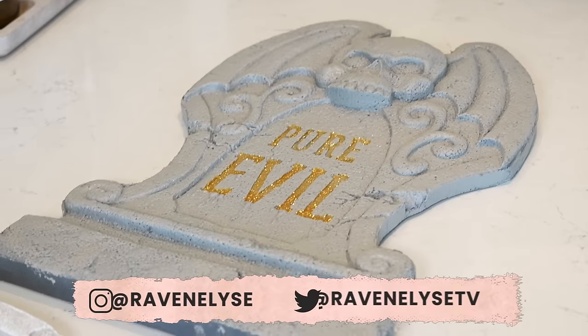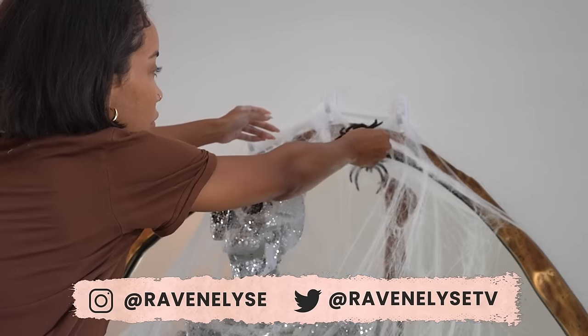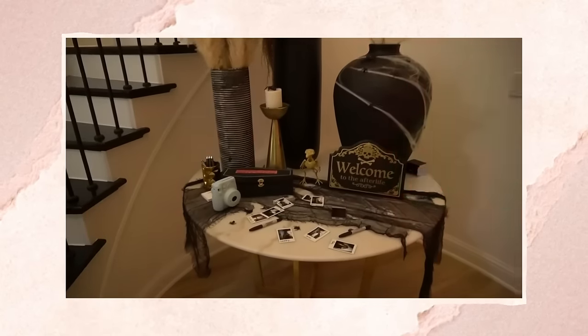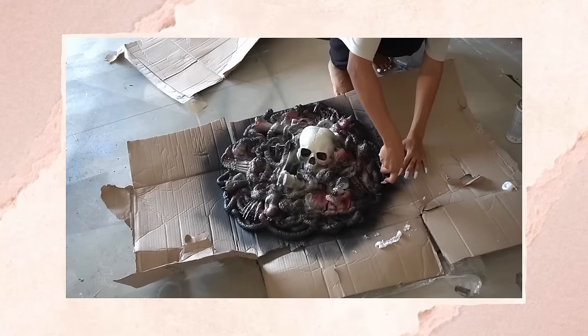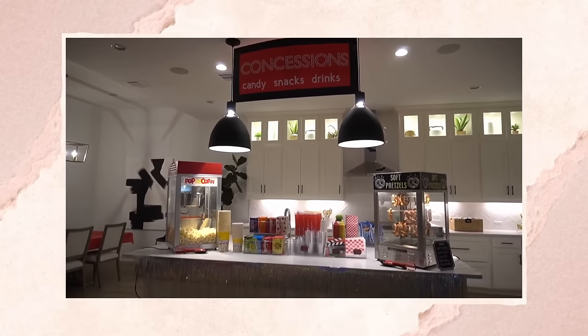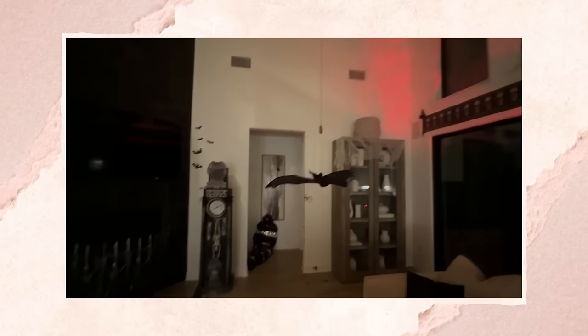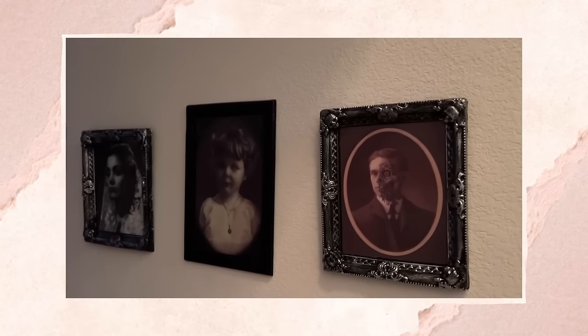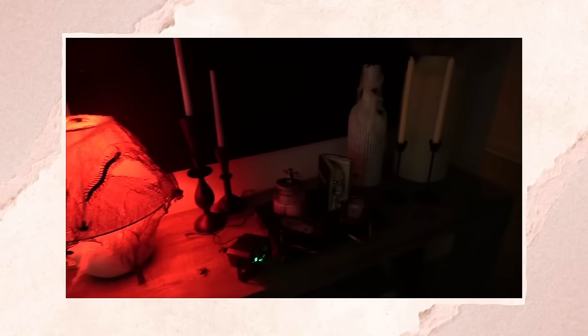Hey guys, it's Raven. It's officially spooky season, so you know what that means — it's time to decorate my whole house for Halloween. If you know, you know, I like to go all out for pretty much all holidays with DIYs, decorations, parties, the whole nine. Last year I did a haunted house theme for Halloween, so I did everything a little bit more scary, spooky, gory — like actually trying to be genuinely scary for the most part.